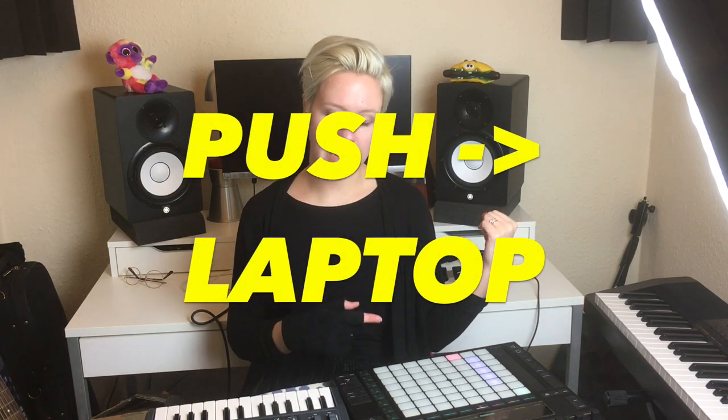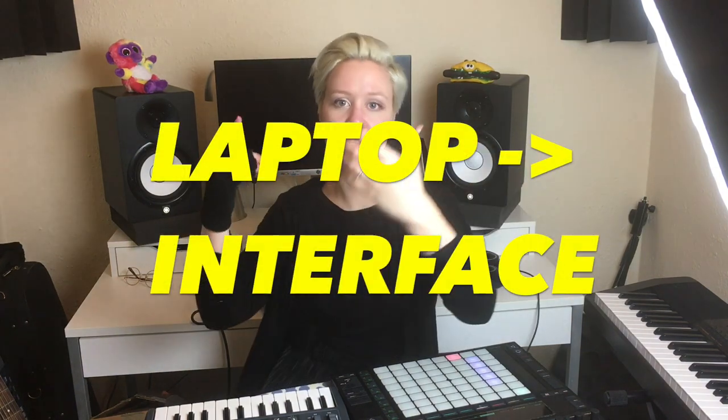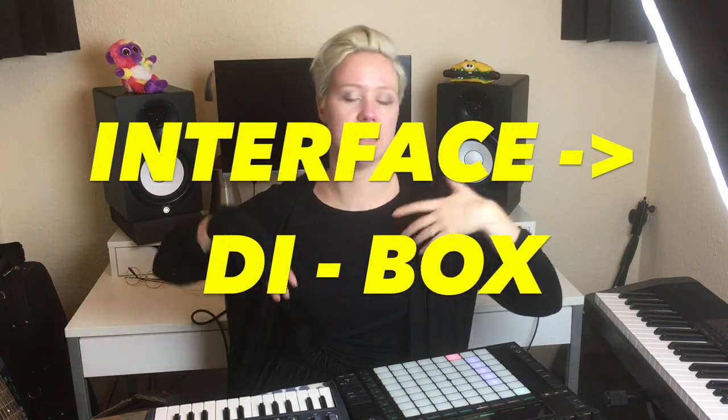I can just go on the stage, turn it on, and that's it. I can feel relaxed as a musician, not just a person pressing buttons. Push runs via USB to the laptop, the Micropude goes via line into the interface, the laptop goes into the interface, and then the interface goes to the DI box. Super simple.